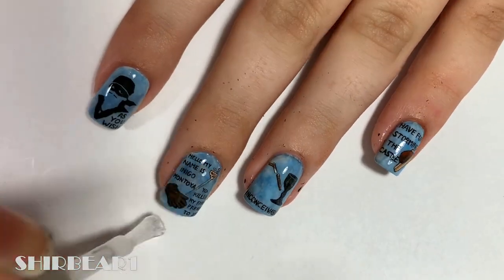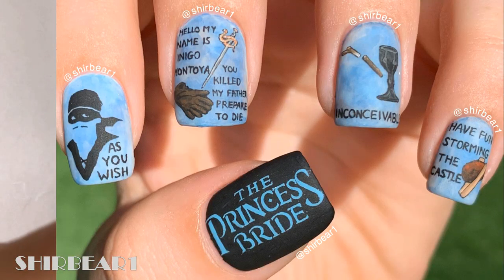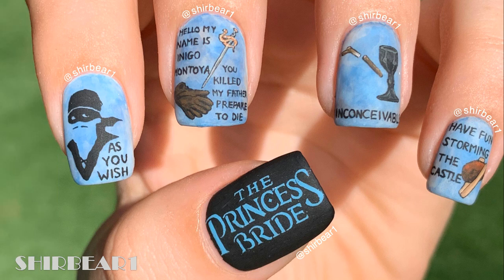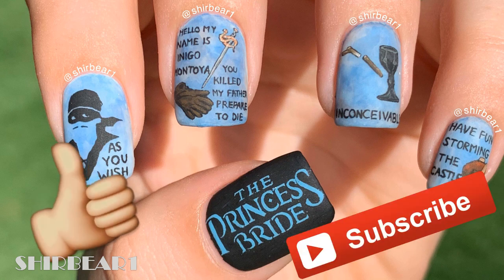When done, apply top coat to smooth out the surface and the nails look perfect. I really hope that you guys enjoyed and loved this design, because this is a very special design for me since it's my favorite movie of all time. Make sure you subscribe for more videos like this and give this video a big thumbs up, and I'll see you in my next video, bye!